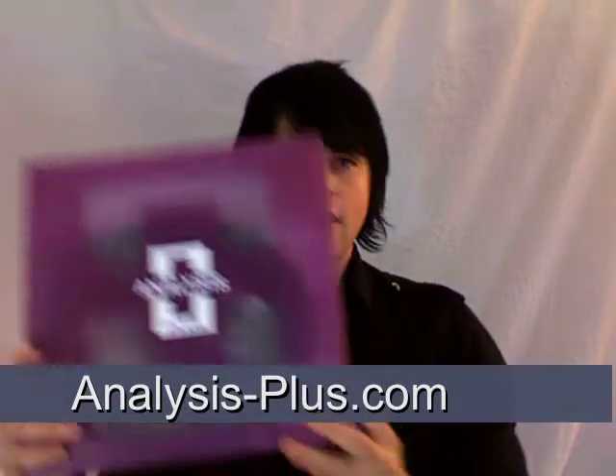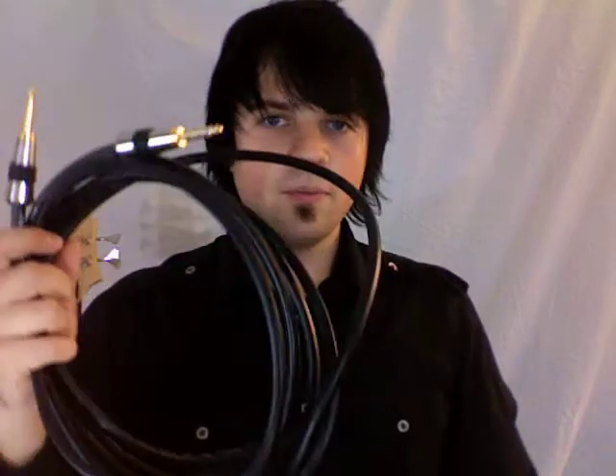I'm endorsed with a company called Analysis Plus, and when you buy a cable it comes in a box like this. I use their base cable, it's called the Base Oval, and it's actually a 16 gauge conductor. You can see it's not really thin but it's not too thick either — a pretty good thickness. They're very durable, you can run over them with any kind of gear or backline, and they have these gold tips on them. They sound amazing — they're the best cable, that's why I've hooked up with them.